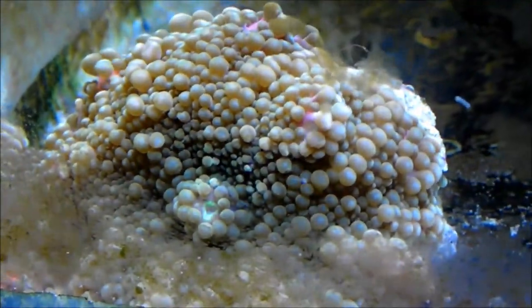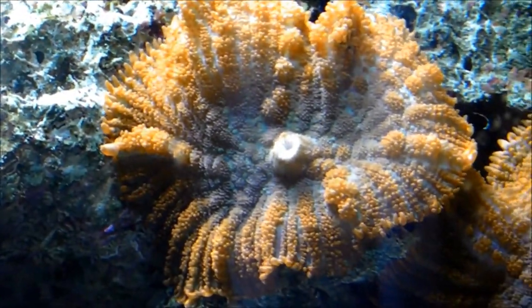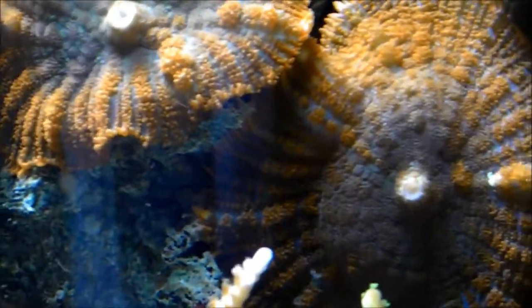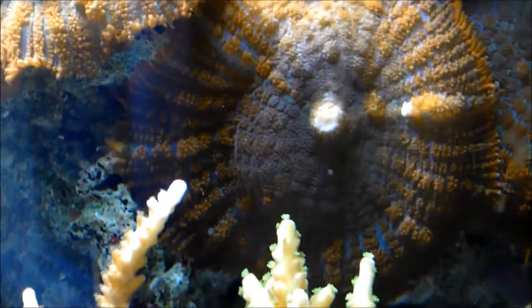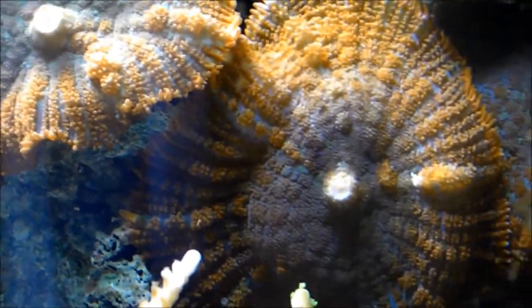One of my favorite mushrooms is the Superman mushroom — by far one of my favorites. You guys can see the color texture on these mushrooms. Under the correct lighting, you will see the blue, red, and white. This mushroom ranges from $30 to $60 a polyp, but you can probably buy it locally for a little bit less.